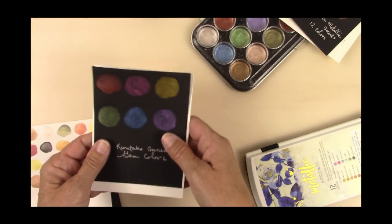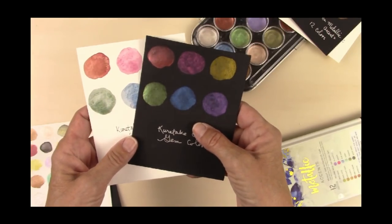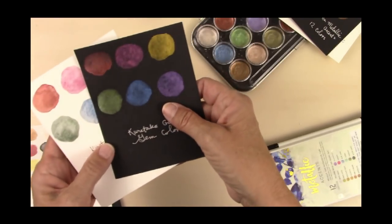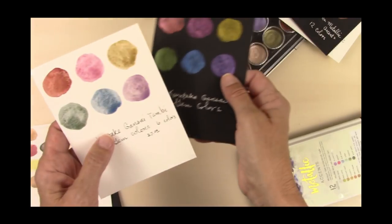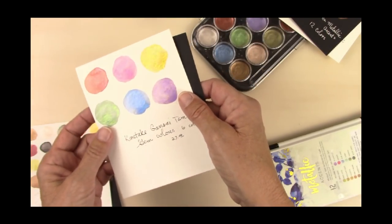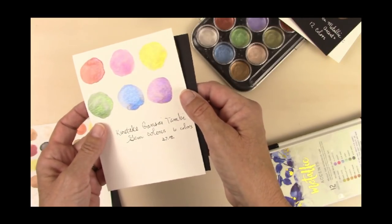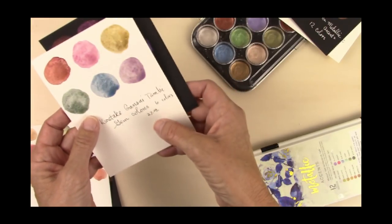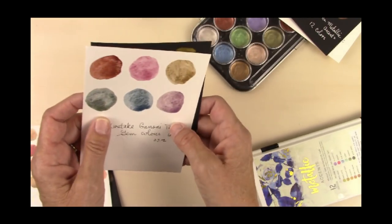Then I have the Kuretake Gansai Gem colors. They are very nice — opaque on the black paper and nice and shiny on the white, but they also have a lot of granulation. These are Japanese watercolors, and maybe they're supposed to go on white rice paper and would probably look better on rice paper. They're about $27 for a set of six colors, a little on the pricey side.